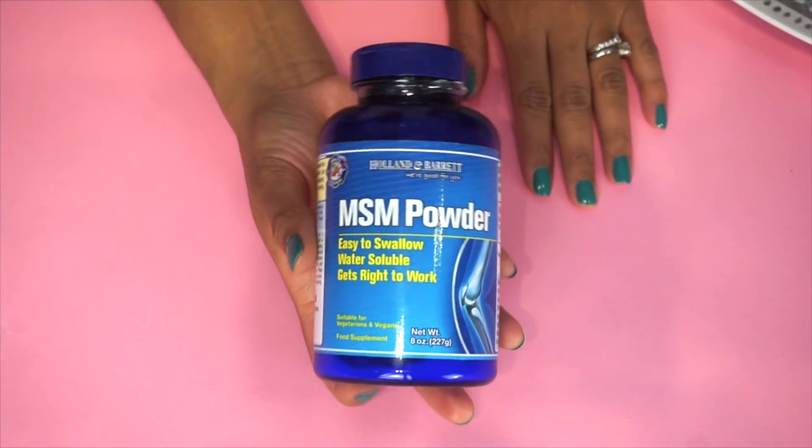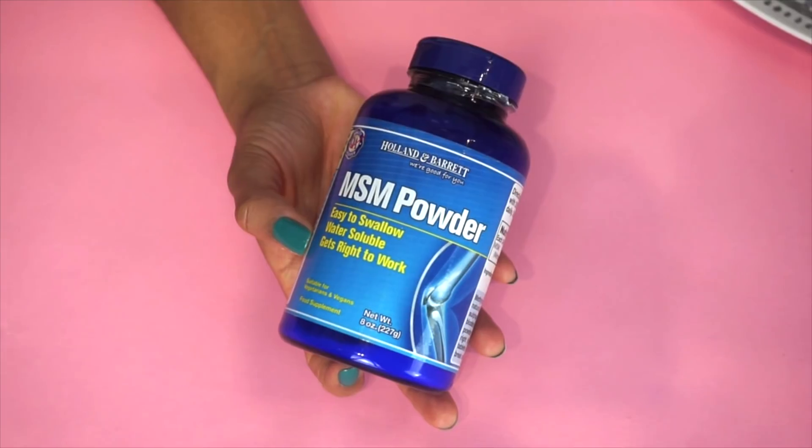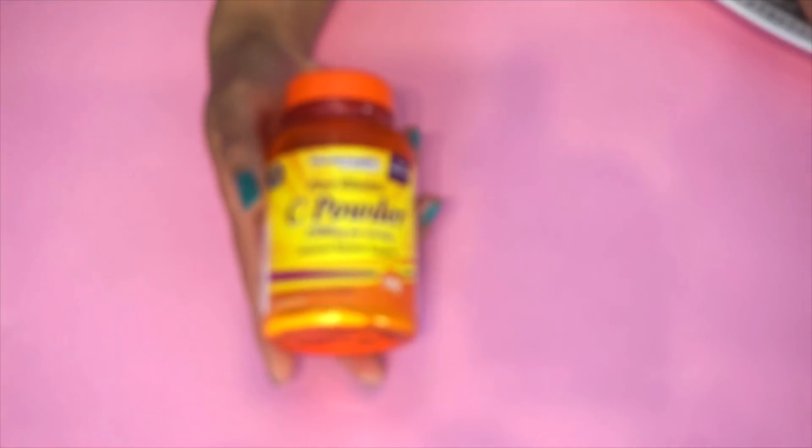Now let's talk about the part of the kit you need to put together yourself. MSM powder — I have been talking about this for probably about five years on my channel. It is amazing for your skin, nails, and hair growth. It's a source of sulfur needed in keratin, it detoxifies your body so you can optimize hair growth, and it also delays the time it takes for hair to get into the shedding phase.